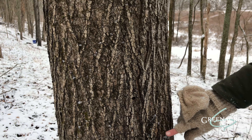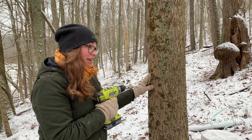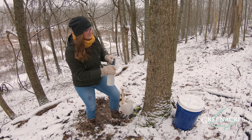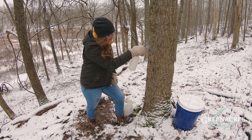All right, so we're ready to drill this tree. I want to drill in about one and a half to two inches, and then I want to clean out the hole with some clean water to get all the sawdust out of the hole.